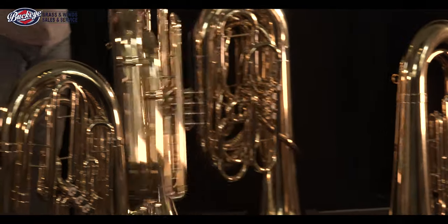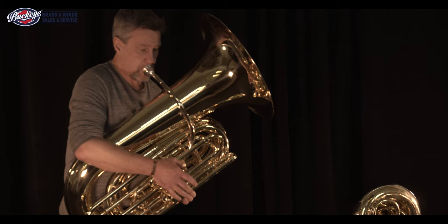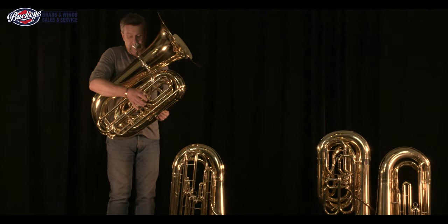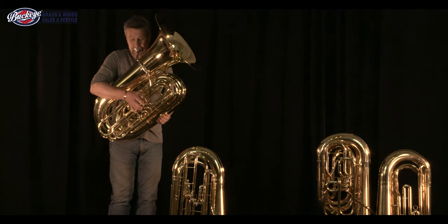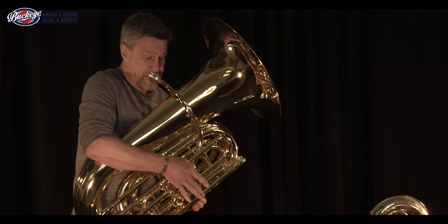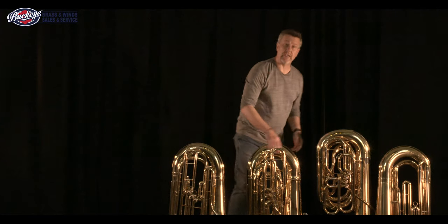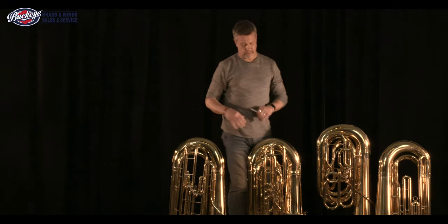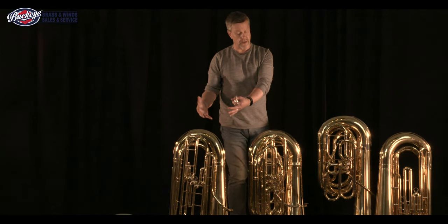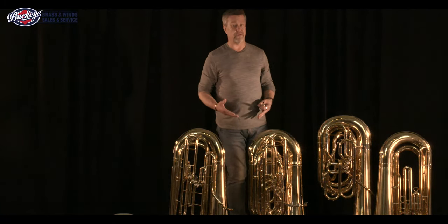You can hear right away the differences between these two instruments — big broad sound here, smaller sound here, but still very, very good. This instrument could fit well in the hands of a younger person. So don't shy away from a four-valve tuba in middle school if you can afford one.